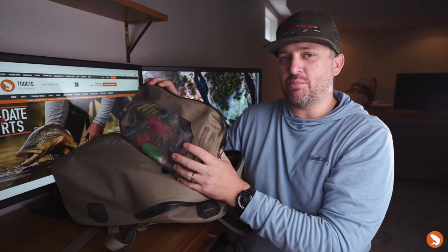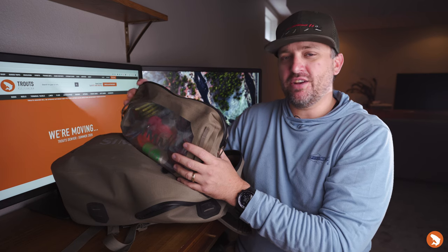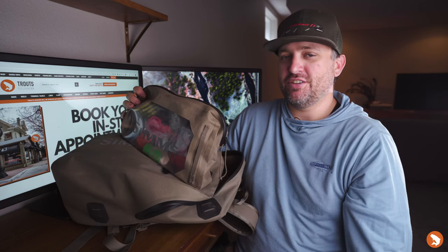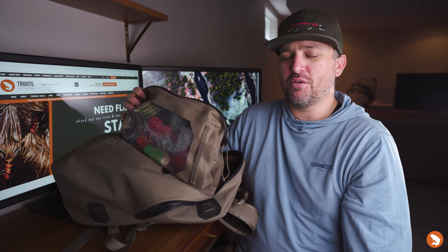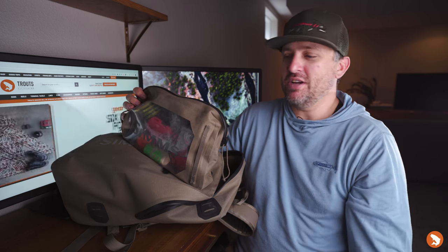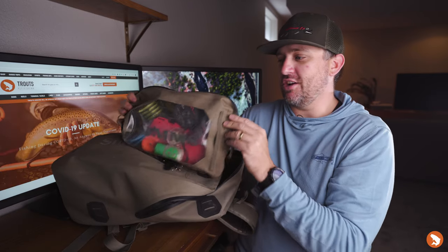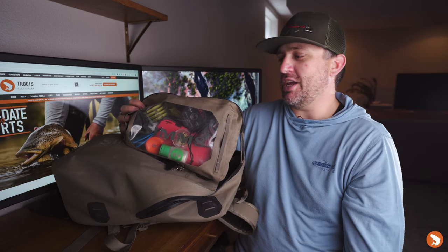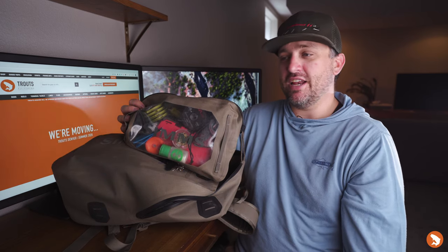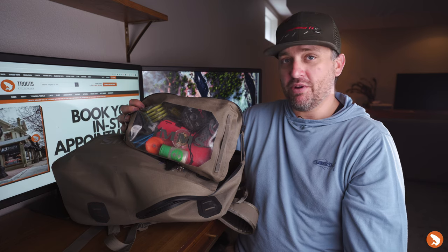With a traditional T-zip backpack, if the zipper got off track you'd have to send it back and be without your submersible backpack for a month or two — not great. So that's one of the things I really like about this backpack. I've taken this gear pouch all over Colorado, Wyoming, and also to Belize and Cuba, so it's seen quite a bit of action and is a worthy addition for sure.